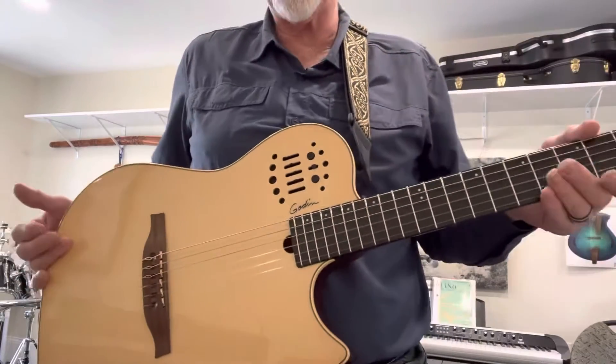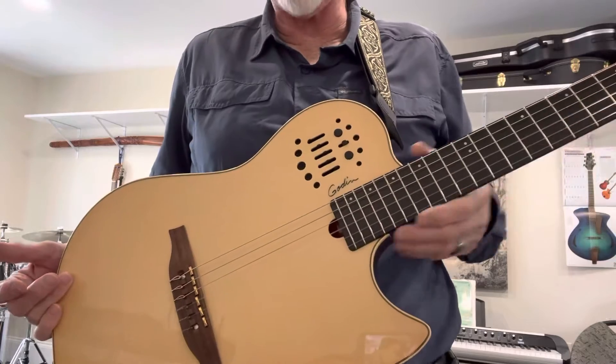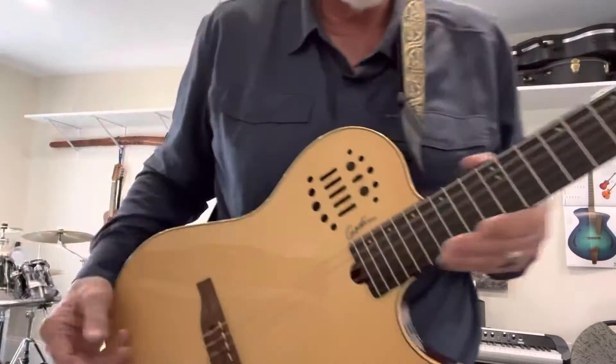So this is the same thing with the Godin. The XTSA, the electric version, and this, the Multiac, works really nicely.